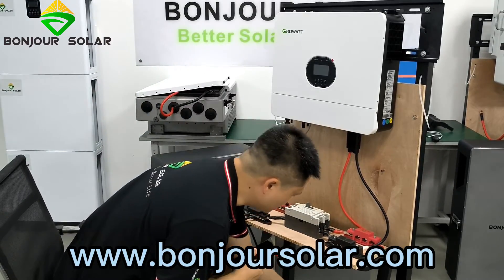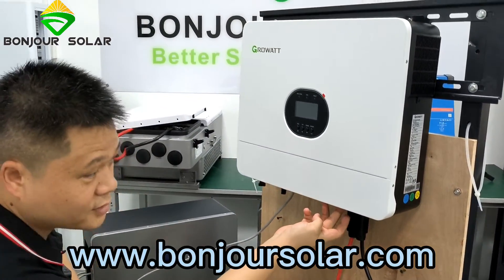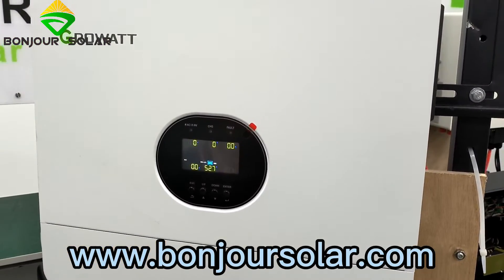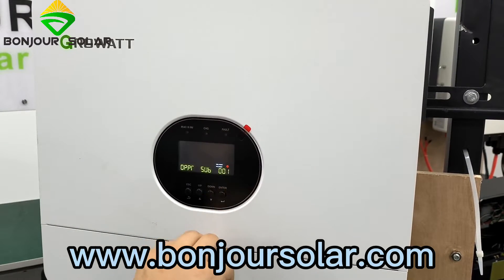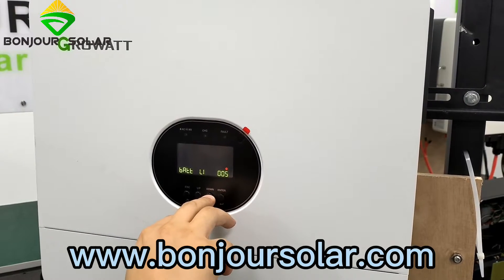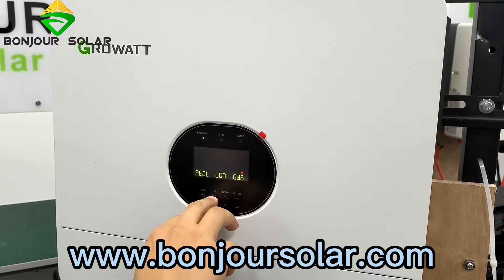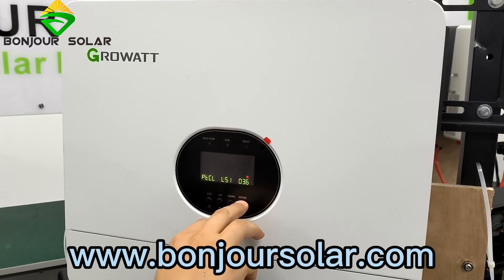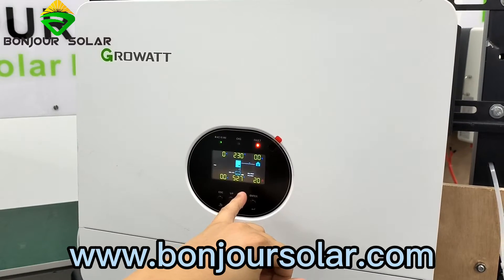So now we can start to check the communication. We are going to turn on the air breaker — okay, the air breaker is now on. Then we turn on the inverter as well. When we turn on the inverter, you can see the screen: the battery shows SLA, which is the default. So first we enter, wait a few seconds, then we choose number 5 — HEM — and change to lithium, LI. Then at setting 36, we need to change it to 51.